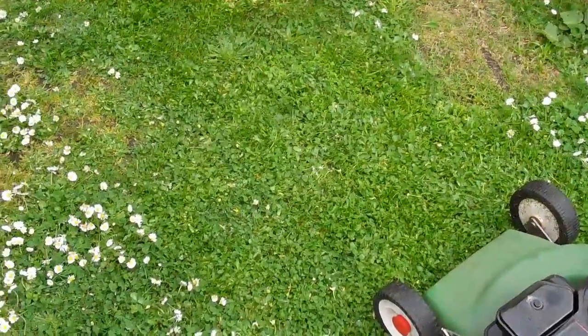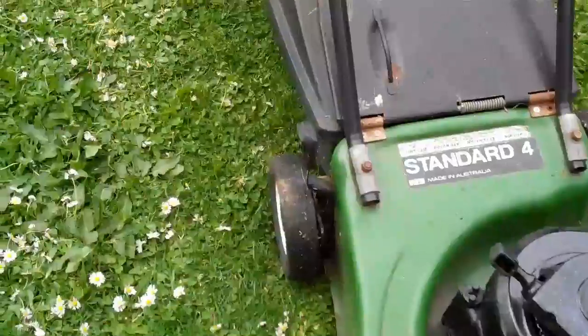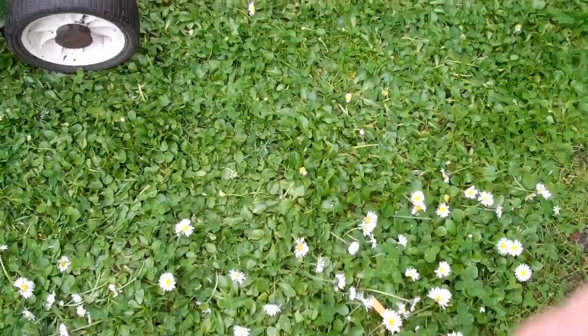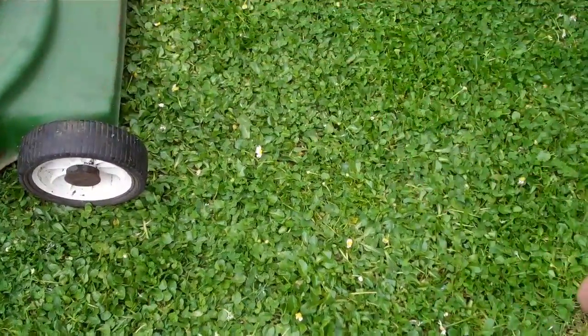As you can see, does a job well done. One thing I should also mention is this little adjuster here. Depending on the length of the lawn, if you're not getting that first cut done — as you can see comparing the two sides, from the little dandelions here to the cut grass there.